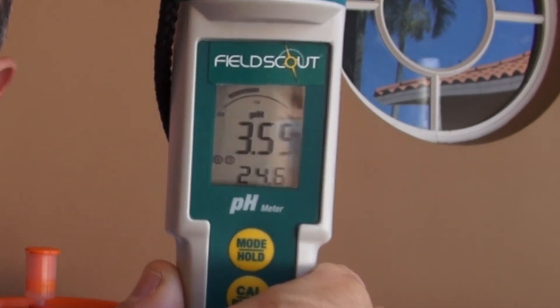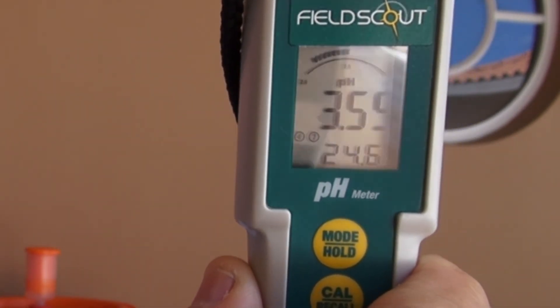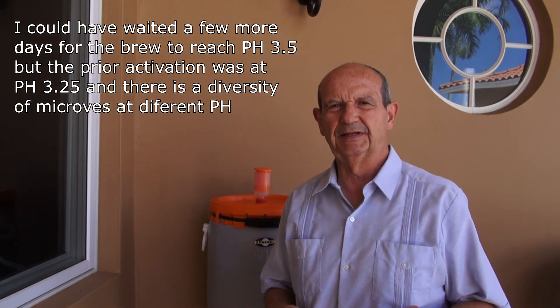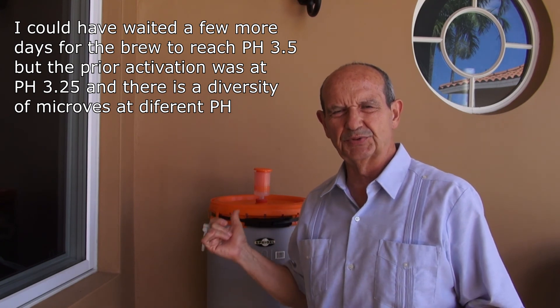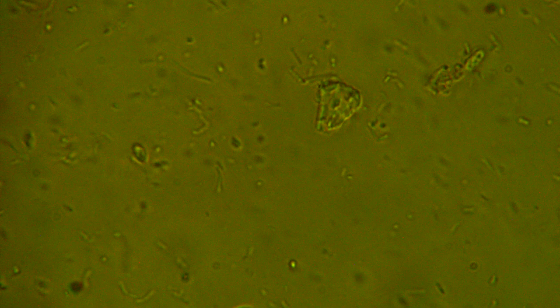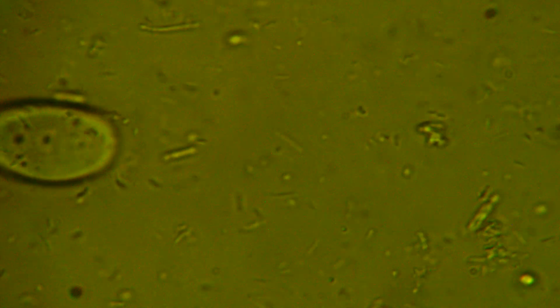On the 6th day we are ready to apply this. I've taken a sample of the liquid that was just brewed and I'm showing it on the microscope. You can see from the original view — which showed no activity — to the current one, which is really teeming with all sorts of microbes.